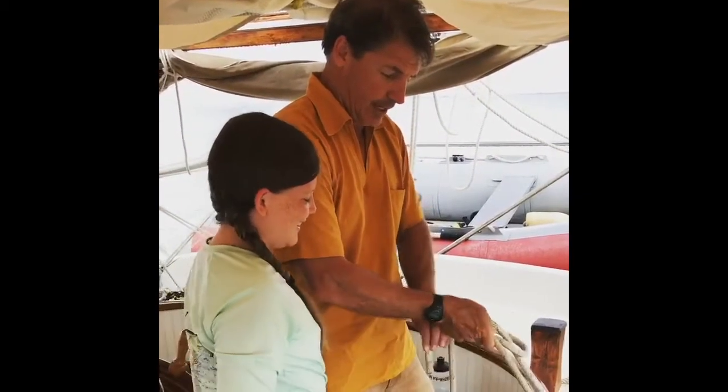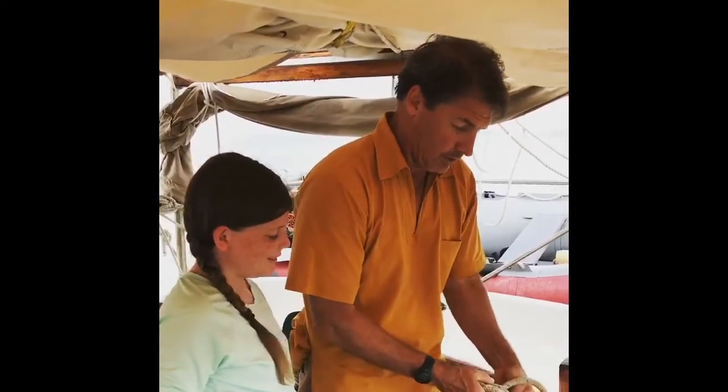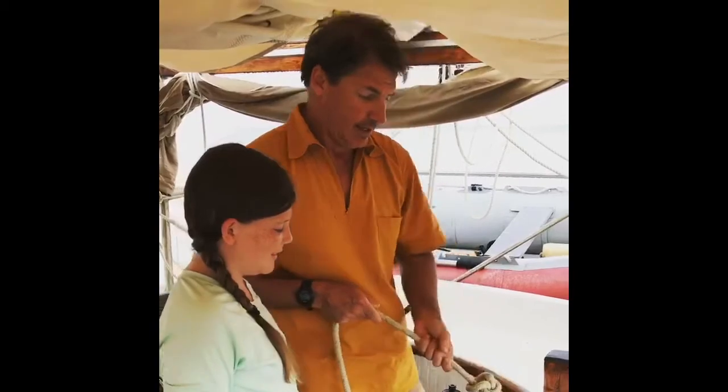I'll go check around the tree, and he goes around the tree, and then he goes back in the hole. Pull it like that, and it's nice and tight.